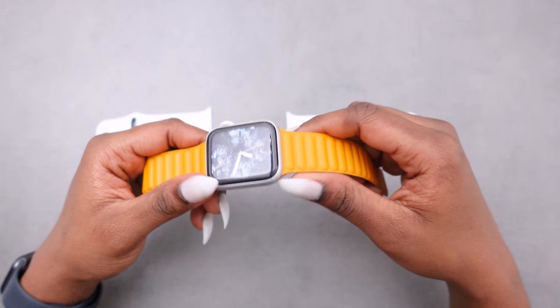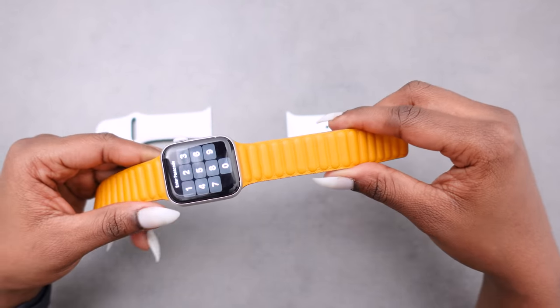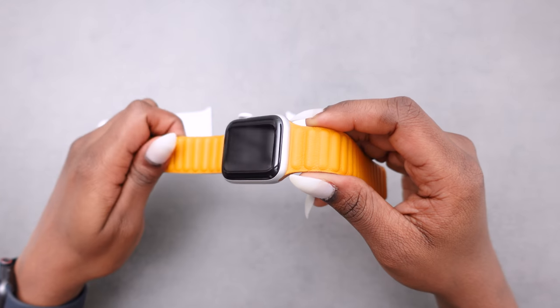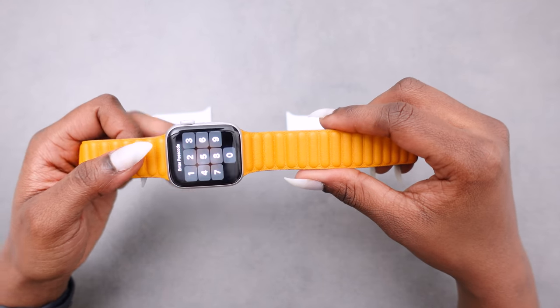Speaking of the band length, in the small/medium the band fits about 140 to 180 millimeter wrists, and the medium/large band fits from 165 to 205 millimeter wrists.